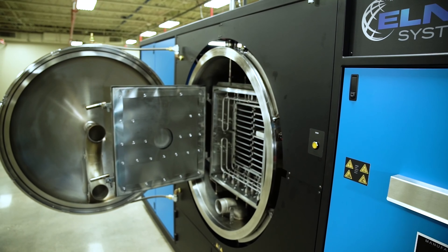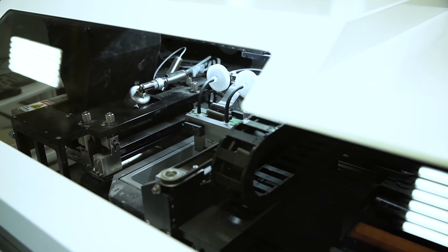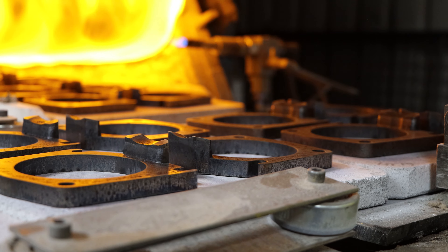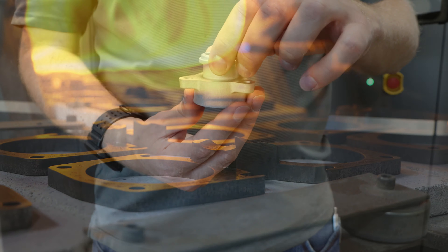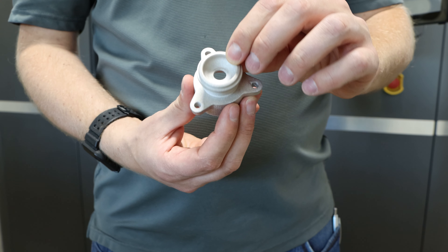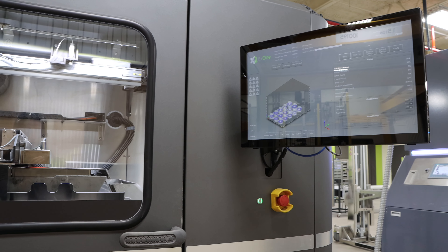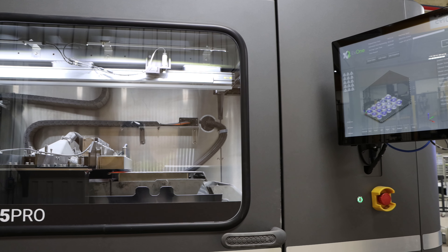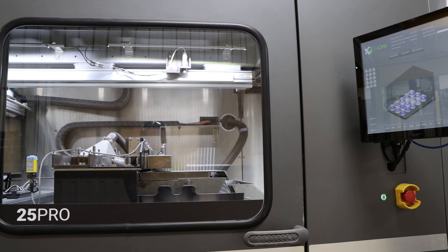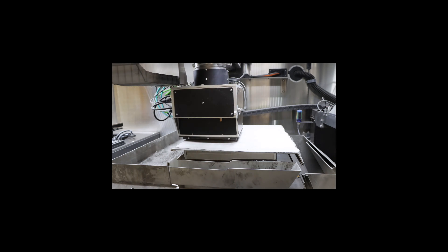The second purpose is to collaborate with customers on product development. We have a standing invitation to all of our customers and industry partners to come on-site and work with our team in the new tech center to develop and improve upon product concepts. The third purpose is small-scale production — whether customers are looking to test a new product in the market or test the robustness of a new design, we are able to support their endeavor. The final purpose is serial production.